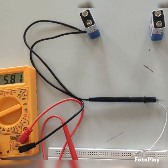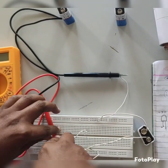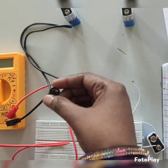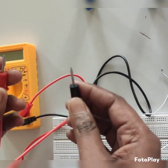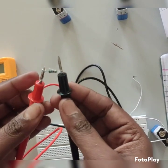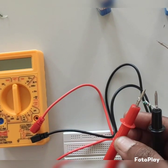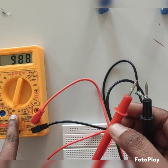Next, we will measure the resistance of the resistor using the multimeter. To measure the resistance, we connect the positive and negative terminals of the multimeter to the resistor. We already know the resistance value theoretically is 1000 ohms. We set the multimeter range to 2000 ohms.